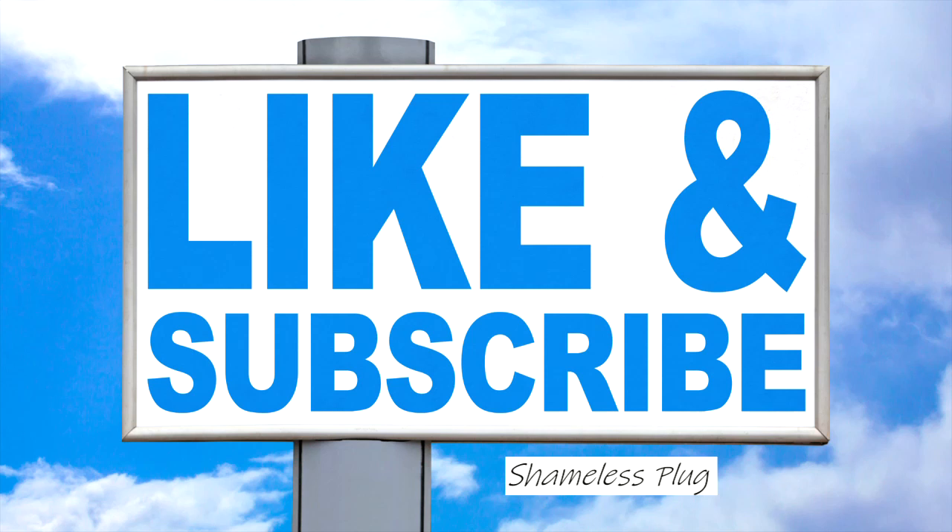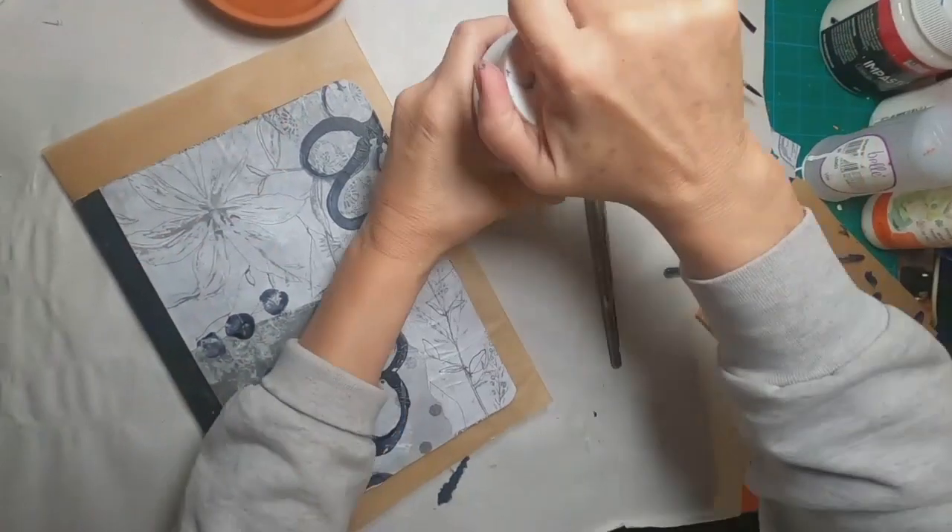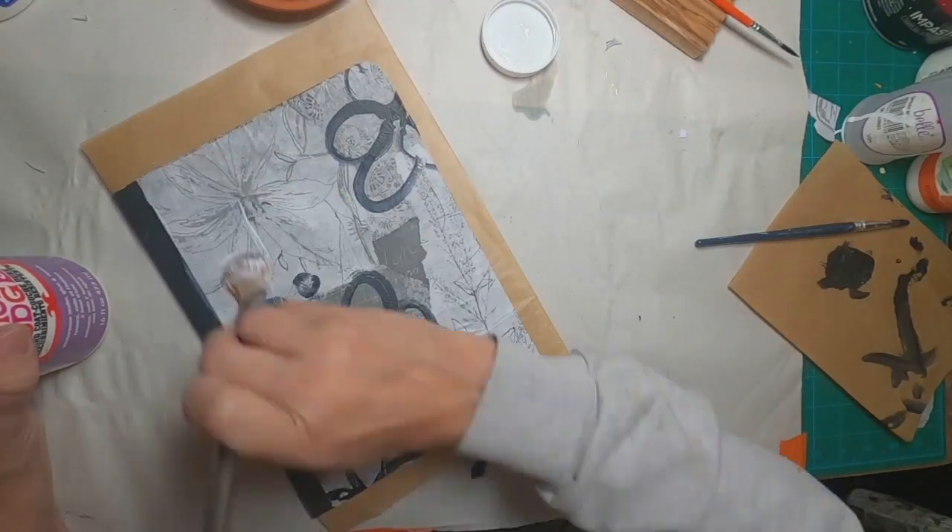So now let me put the shameless plug in — if you like what you see so far, go ahead and hit that like button and subscribe to my channel.